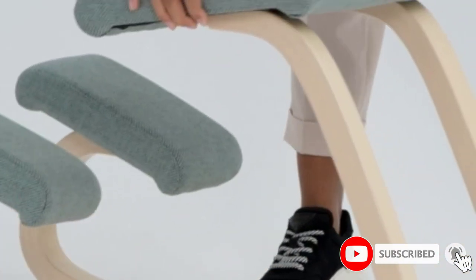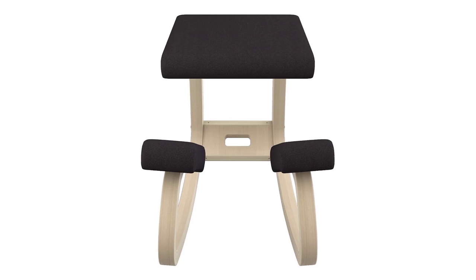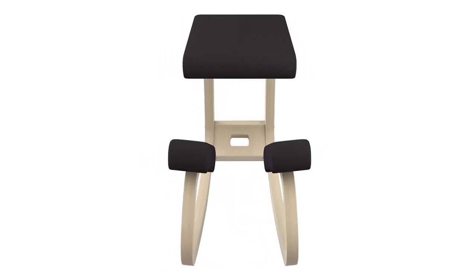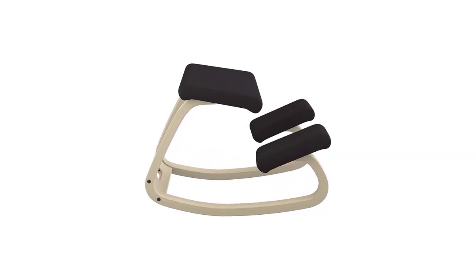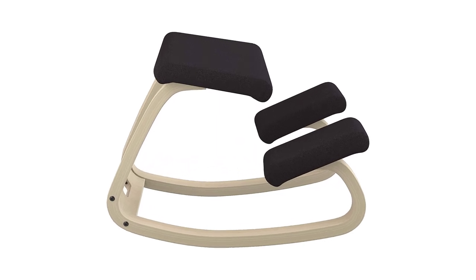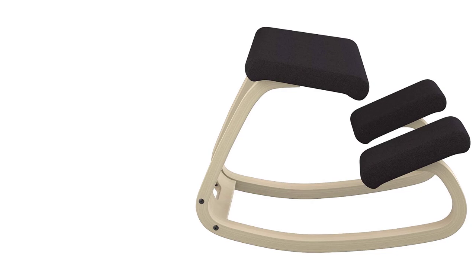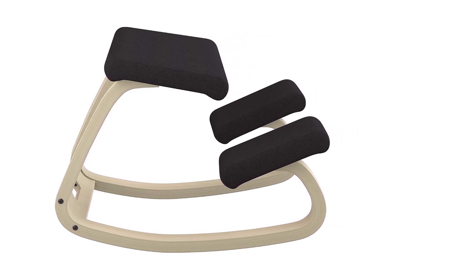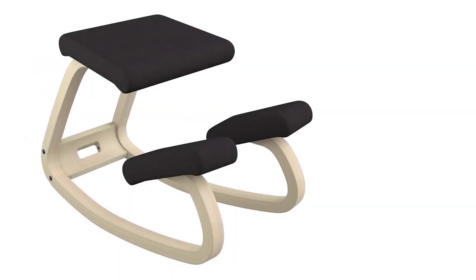With this chair, there are two significant design differences that people will either love or not appreciate at all. Firstly, most kneeling chairs have one ample knee rest, but the Varier Variable has two smaller rests. This is no accident — having two separate knee rests ensures your knees are not together, which makes your hips naturally go to an open stance, a better position. Having one knee rest allows you to keep your knees together, which is not perfect posture.